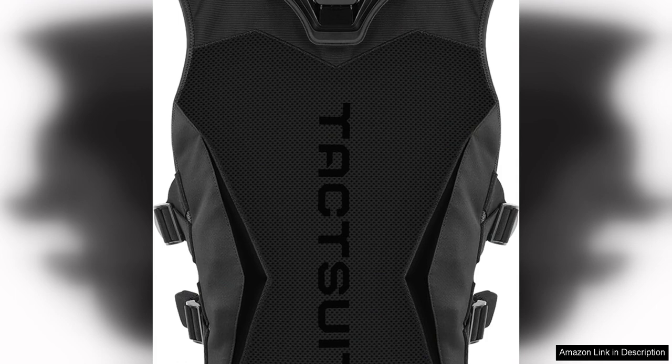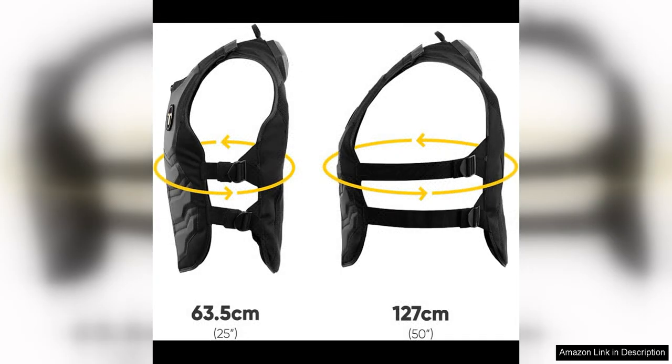In terms of design, the Taksuit X40 is sleek and comfortable to wear, with adjustable straps that allow you to customize the fit to your body. The vest is lightweight and breathable, so you can wear it for extended gaming sessions without feeling uncomfortable. The build quality is excellent, with durable materials that can withstand the rigors of regular use.